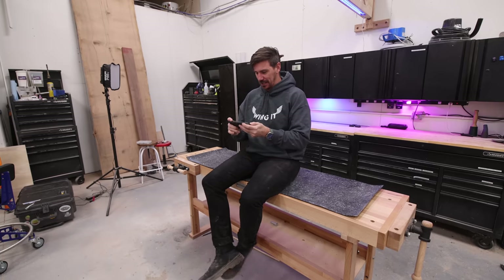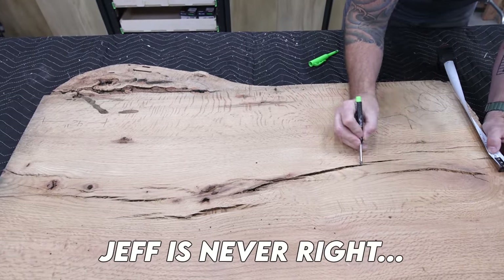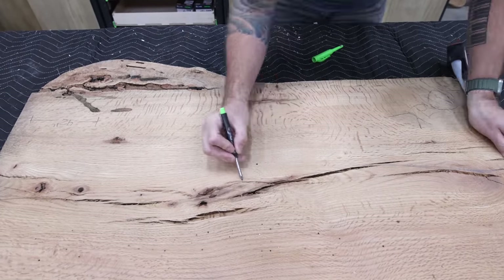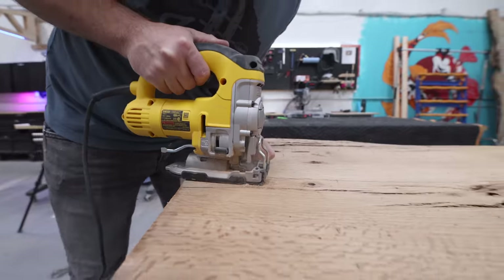Hey Johnny, what are you doing, man? Just got a little distracted. Yeah, we need to get back to work. Jeff's right — I definitely don't have time to sit around playing video games right now because it's a week before Christmas, and in that time I have to build both a chair and a bench.